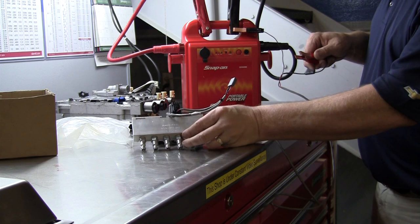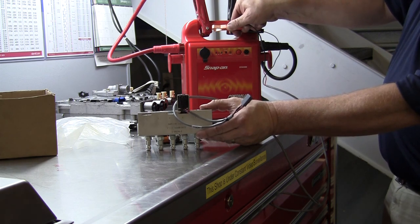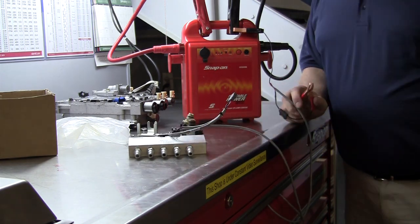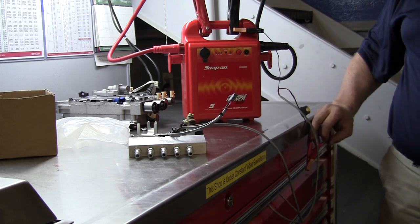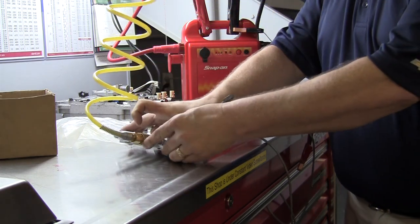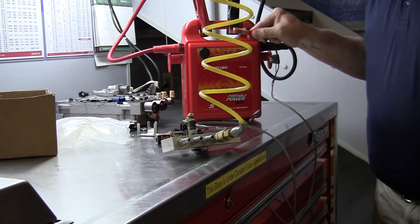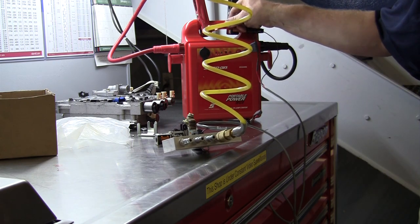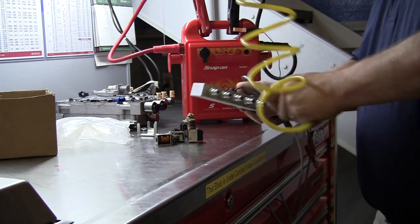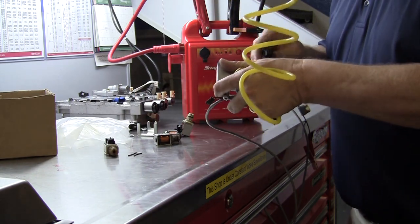Let me tip this to where you can see it. I'm just connecting power to the jumper box — listen to the click. That's the on-off clicking I'm talking about. Now, this is a normally open solenoid, so it should blow air through it always. There it is in the off position, fluid flowing through it. That's a bad solenoid — it's leaking still.